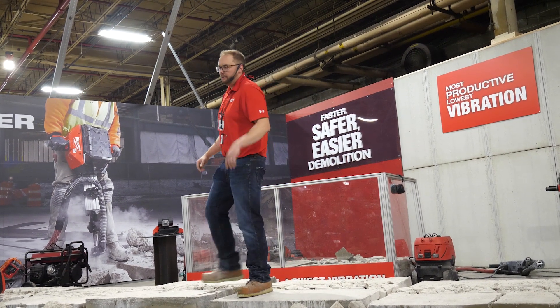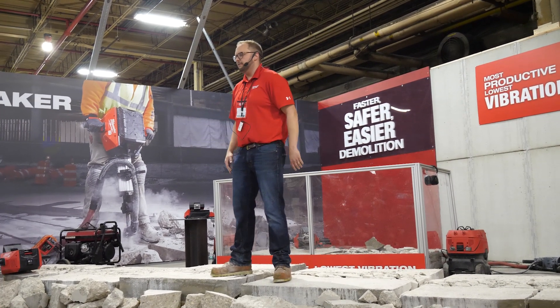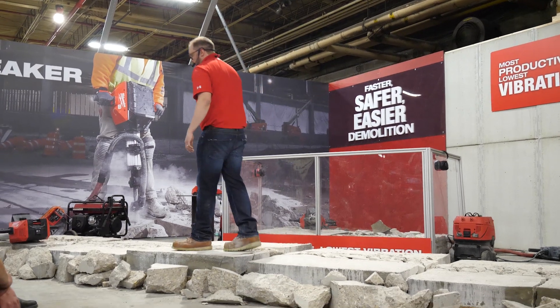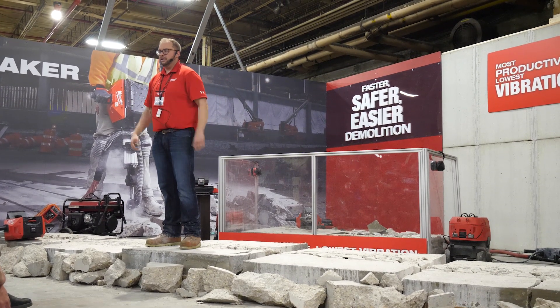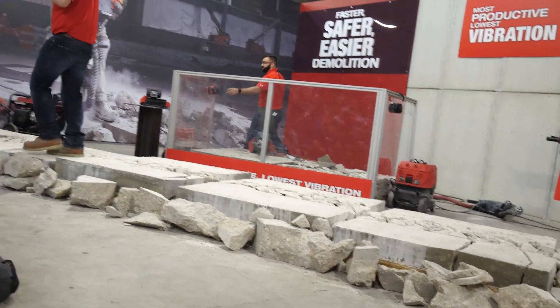Sean has come up and we're going to do a little bit of hands-on. I think it's about seeing and feeling and believing for you guys, so we're going to run the tool quick. Feel free to stand up, get close, ask questions — we'll let you guys run the tool here in just a second.